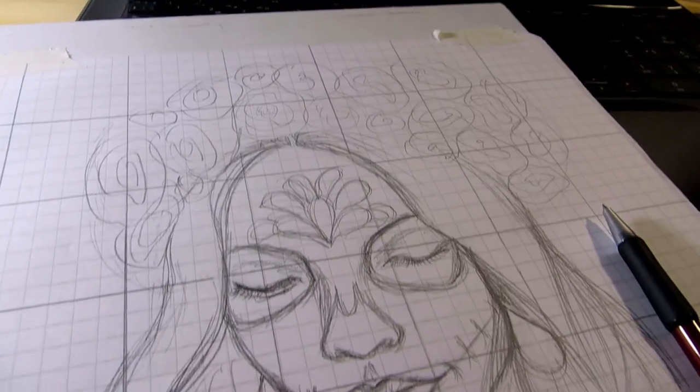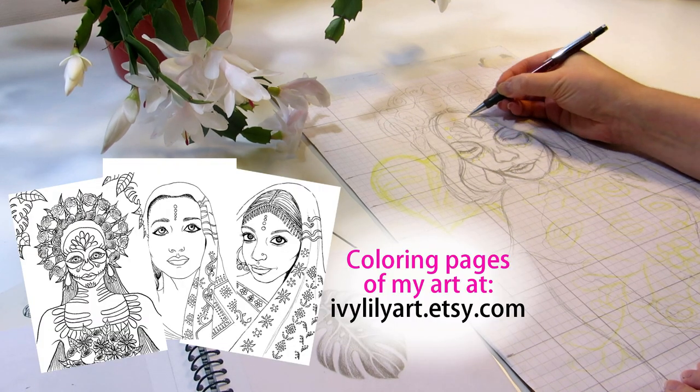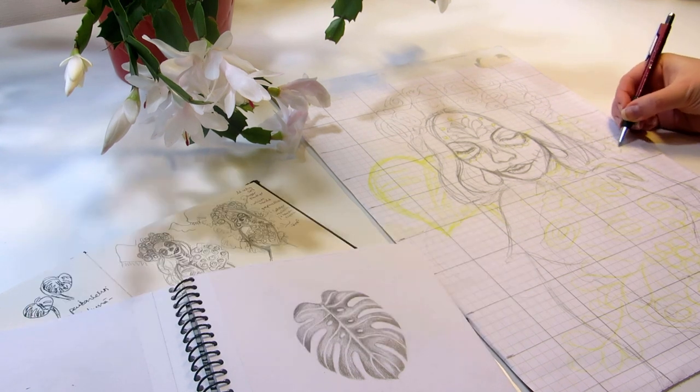I made the first Sugar Skull Girl painting two years ago, and by the way, the printable coloring page of that painting and an ethnic girl coloring calendar are available in my Etsy shop. There's a link on the video or below.